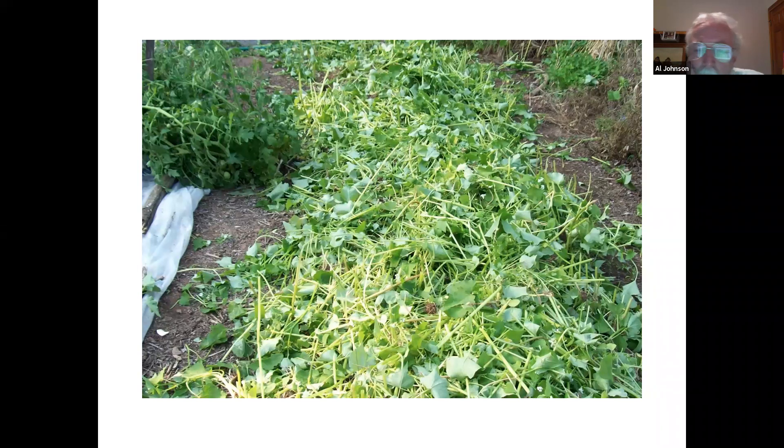I cut this buckwheat. If you have a lawnmower you can go over it, though it's a little bit thick. I don't use any power tools in my garden — I don't want to teach somebody how to garden by having them rely on power tools. If you have a way to cut this, a scythe, machete, or some other implement would work fine.